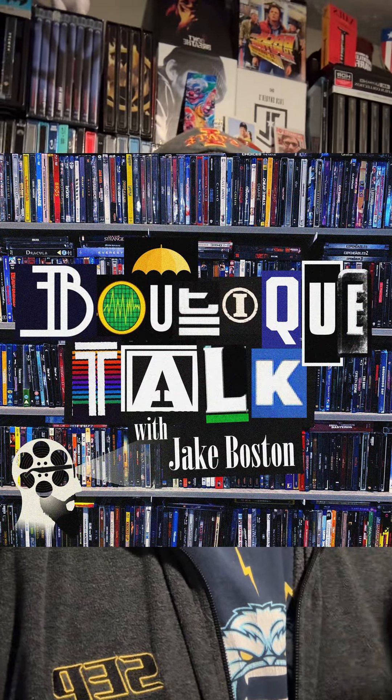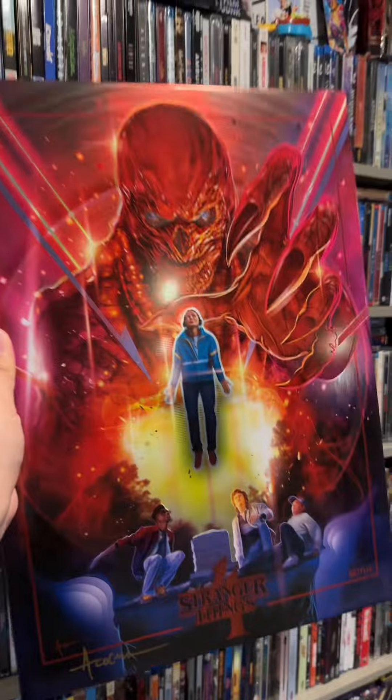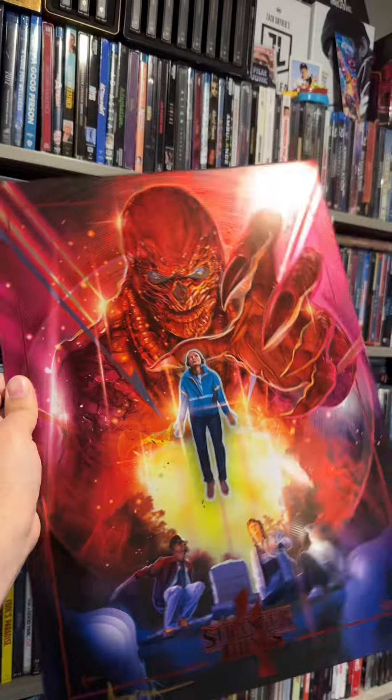If you've been following my channel for any amount of time, you know how much of a lover I am of Mexibunk. I've had him on my podcast, Boutique Talk. I love his art very much — it just super pops on steelbooks. So to have a super-sized metal print of his artwork with his signature, I just feel so very humbled to even have this.